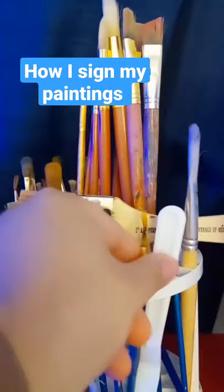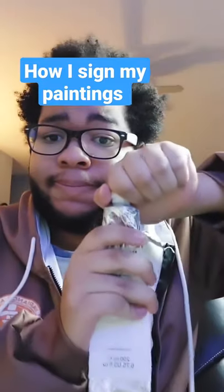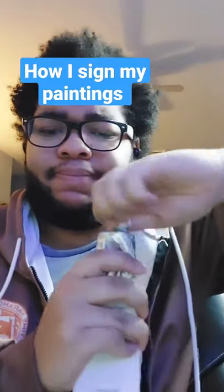So this is how I sign my paintings. I usually get a tube of paint, the smallest brush I can get. I open up the tube of paint of the color that will stand out the most on the painting, squeeze out a little bit, get the paint onto my paintbrush. Then I go ahead and start signing at the corner — usually I do the right corner.